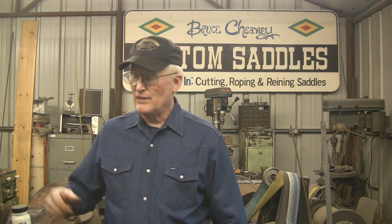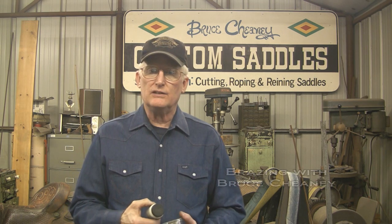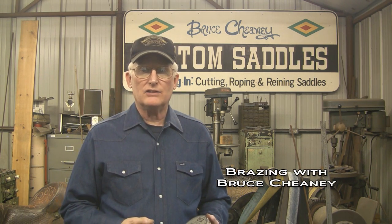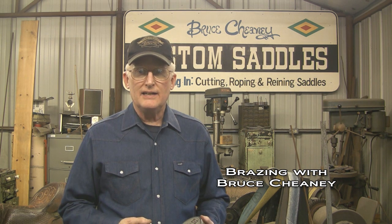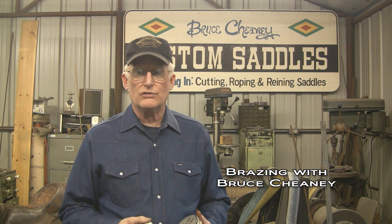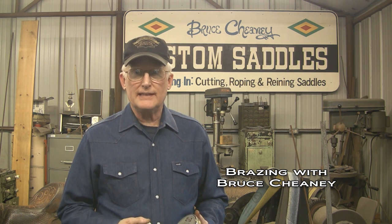Hello, my name is Bruce Chaney. I would like to demonstrate to you how to silver solder two pieces of steel. They're a quarter inch thick by one inch wide, just little pieces that I've cleaned, put a little chamfer on, and basically I want to demonstrate how I silver solder two pieces of metal like that together.